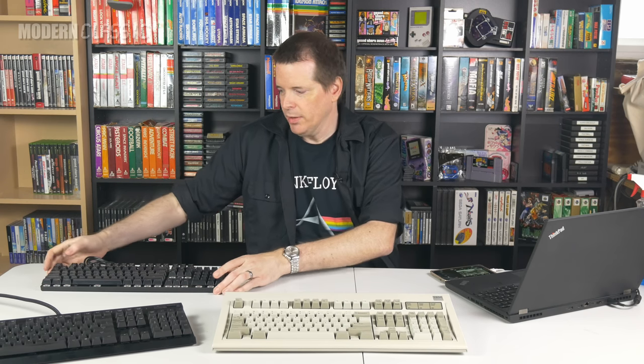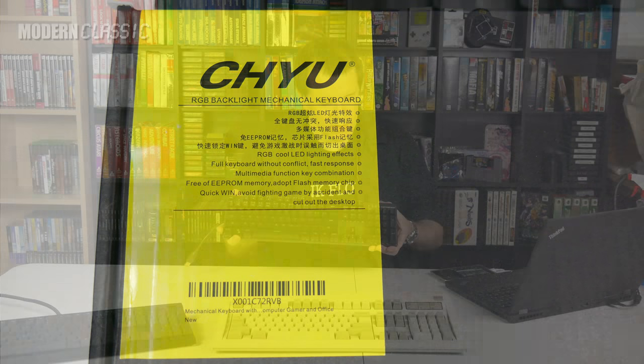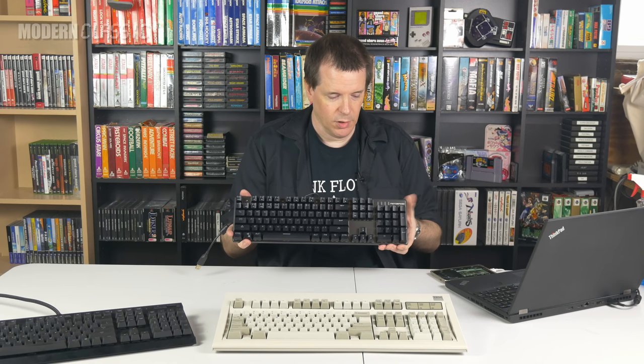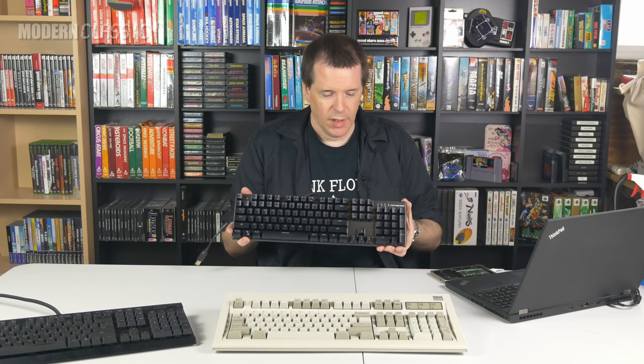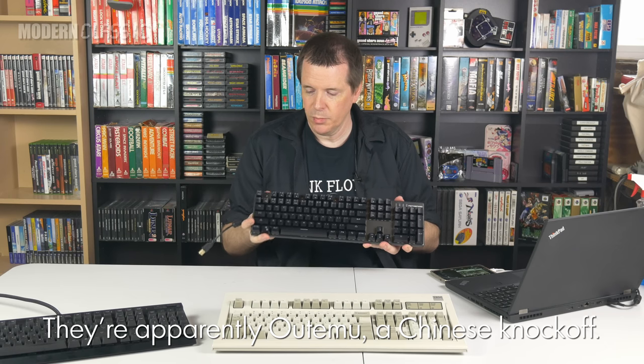Having decided that mechanical feel keyboards weren't really mechanical feel to begin with, I just decided to find on Amazon the cheapest mechanical keyboard I could get, and that turned out to be this one. It's from a company listed on the box as Chu, obviously a Chinese company. The keyboard itself is labeled as MotoSpeed, which sounds like some kind of motorcycle accessory company — but they apparently make keyboards. It only cost me about $31, and it is a real mechanical keyboard. It has blue key switches — they are not Cherries, but they are blue key switches, and they are tactile and clicky, just like my other keyboards.